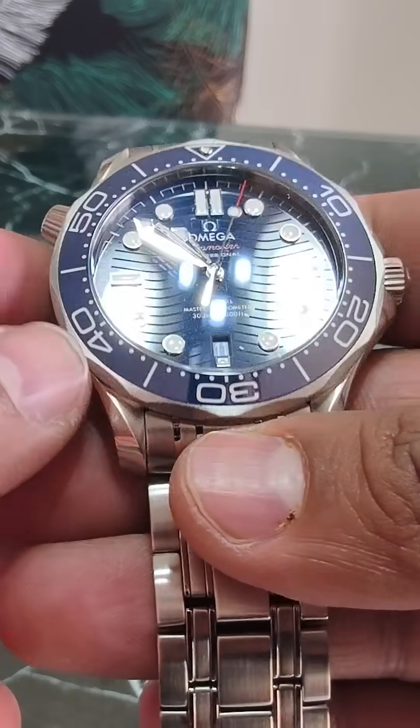Have you heard about a feature called the helium escape valve, which is present in your professional diver's watch? I have the Omega Seamaster 300 diver on my wrist, and the crown-like structure that you see at the 10 o'clock position is the helium escape valve.